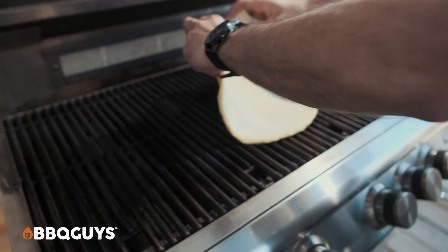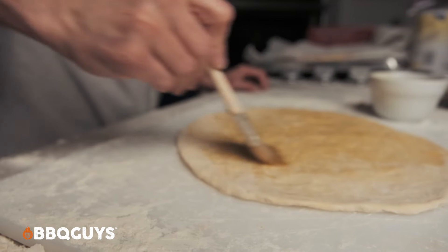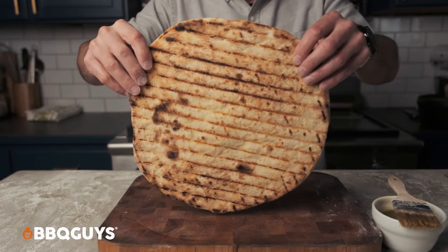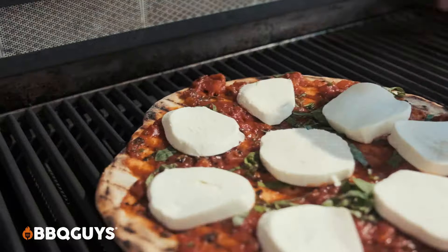Your other option is straight on the grids. Preheat your grill like you normally would and have your cooking grids at a temp of about 450. Press out your dough, olive oil the top, and put the olive oil side straight onto your cooking grids. Let it cook that way for about a minute and a half. Remove it from the grids and place it back on your prep table. Olive oil the uncooked side and turn it over. Dress the top on your cooked side, then pop it back in the grill for another minute and a half or so, then remove it.